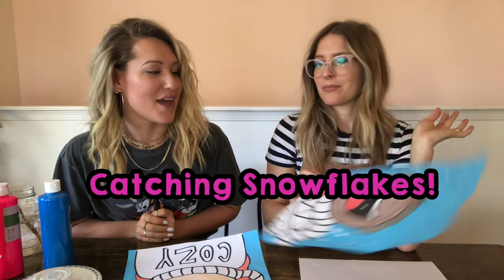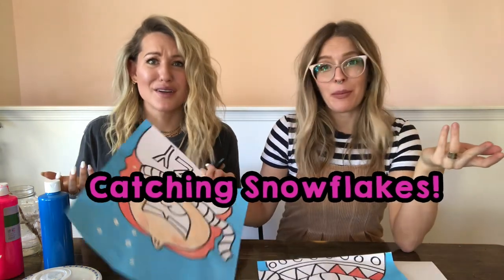We're going to show you a really cute, adorable painting that you can do at home — one we do with our students. We took inspiration from a Pinterest post years ago and put our own spin on it. It's great for little kiddos all the way up to big kiddos. Anyone can catch snowflakes!